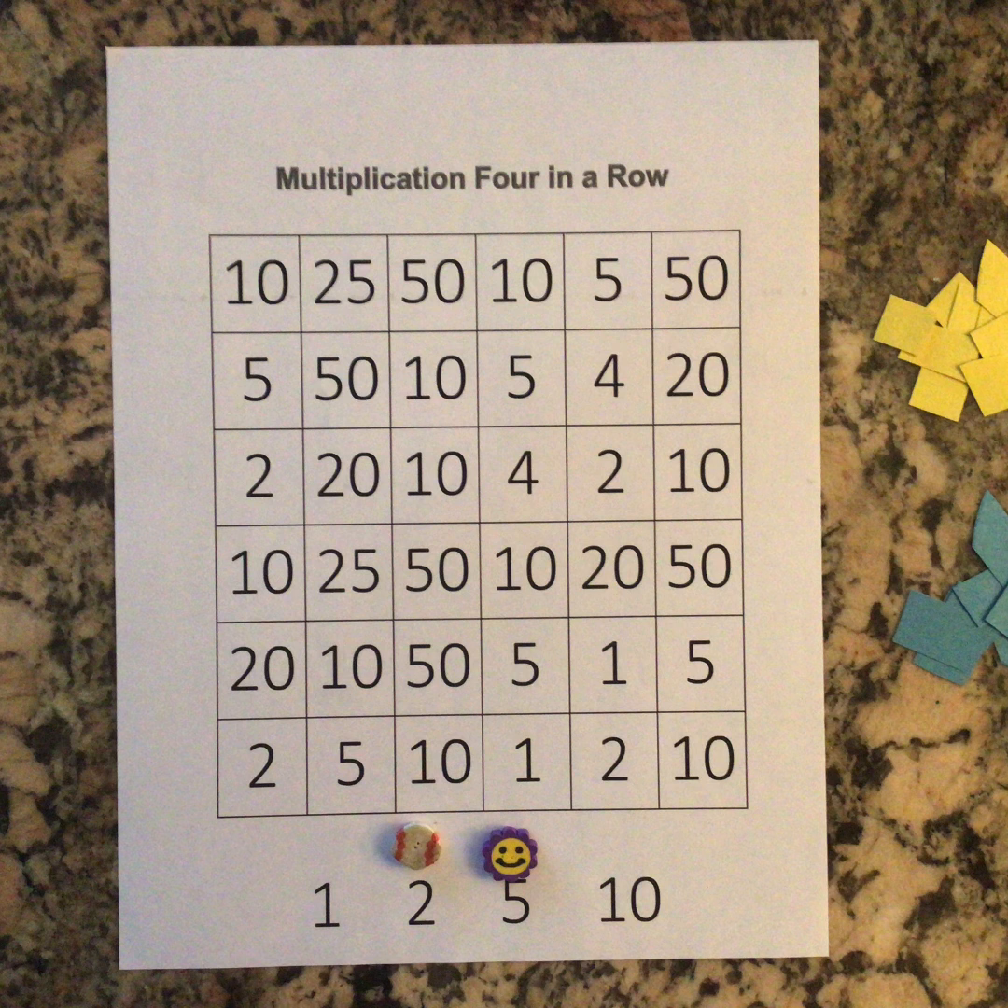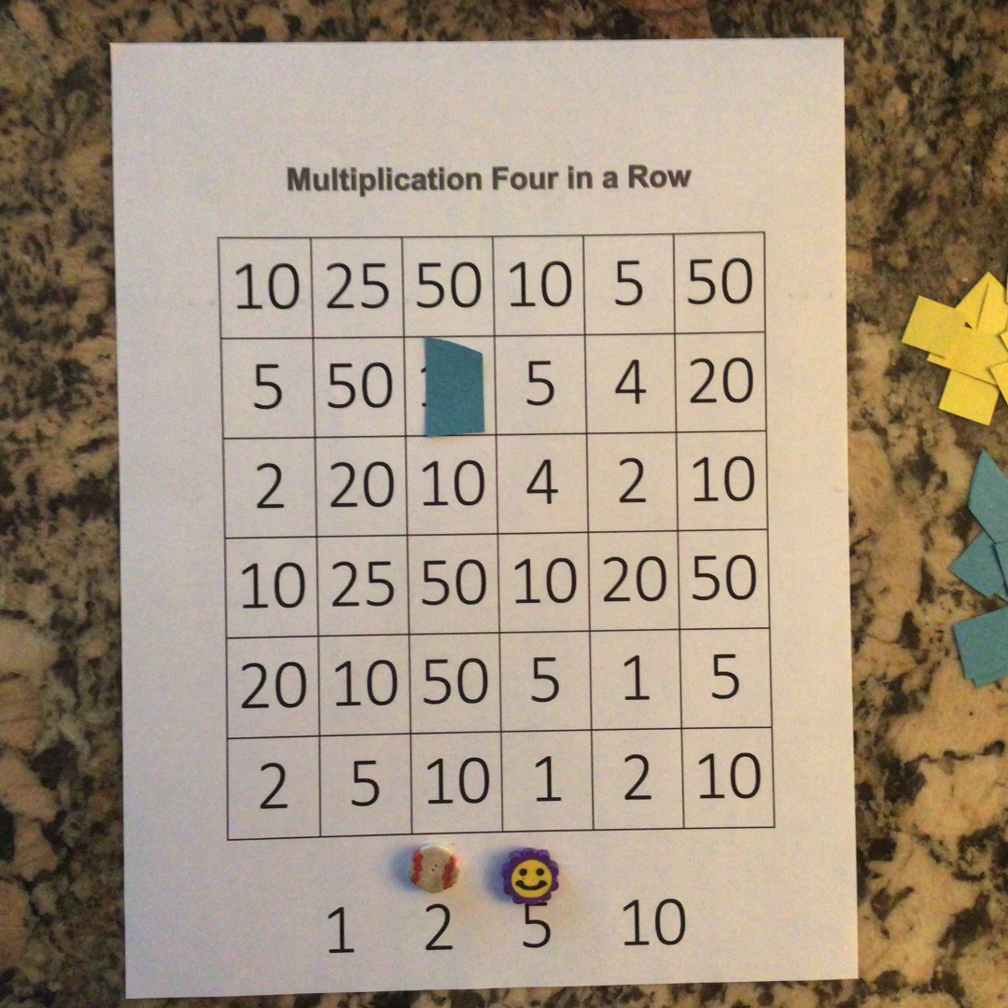Say the multiplication fact as you solve it. In my example here I chose the factors two and five. Two times five is equal to ten, so I covered ten on the big multiplication four in a row board with my turquoise piece of paper.